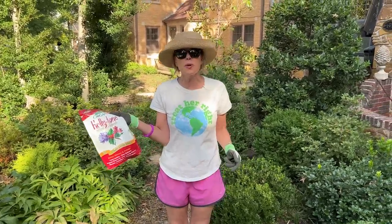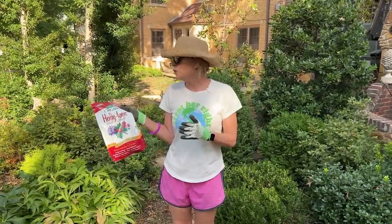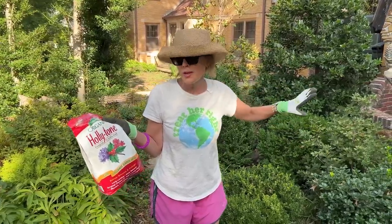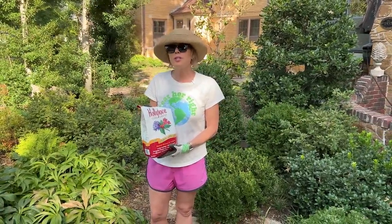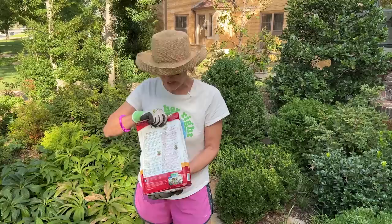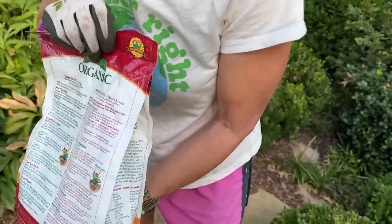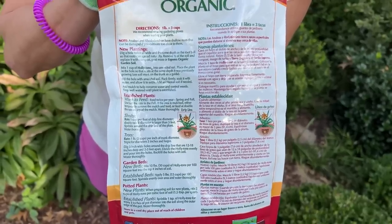I'll use Holly-Tone on any of my evergreens — boxwoods that are recovering, some of my yews, and my azaleas. I probably won't fertilize again until next spring, so this is my fall application. The bag gives clear instructions on when to fertilize, so I'm being specific because so many people have asked me how I fertilize. You can pause the video and look at the directions, and we'll put up links.